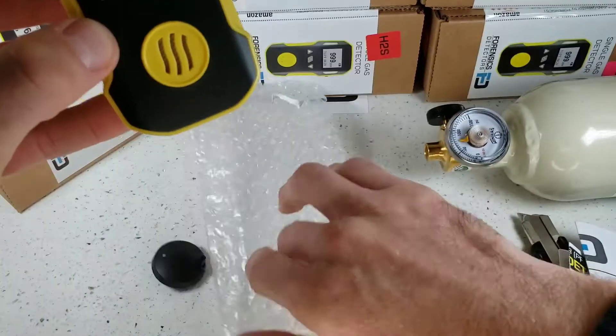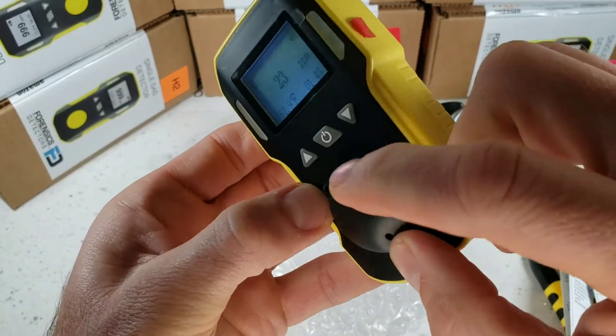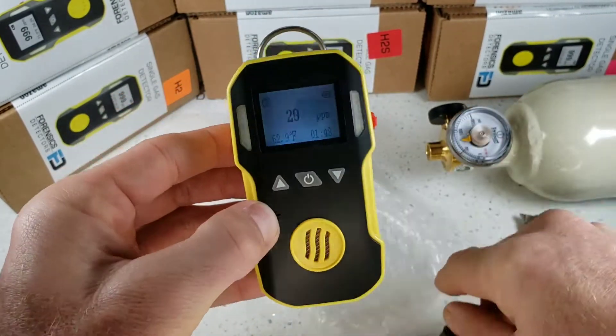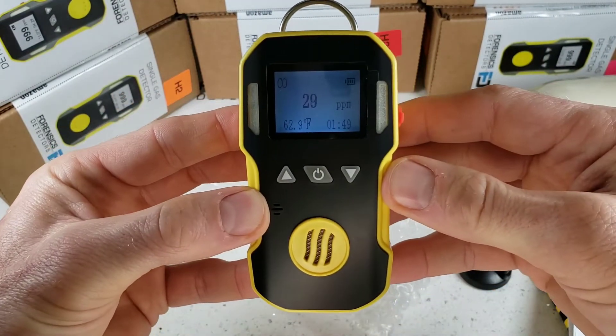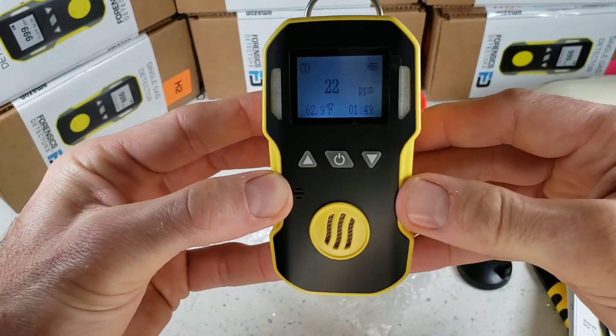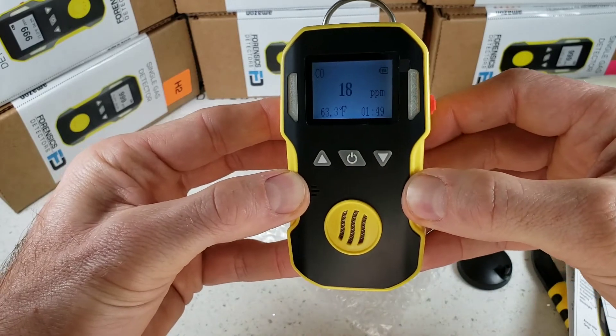That's basically it, guys. And real quick before we leave, the calibration cap fits snugly at the front here, so you can deliver gas for calibration through a tube at any point in time. And there you have it, folks. Thanks for joining us. That was the unboxing, turn on, turn off, and quick demo of our FD90 Forensic Detectors workhorse. Thank you. Bye-bye.